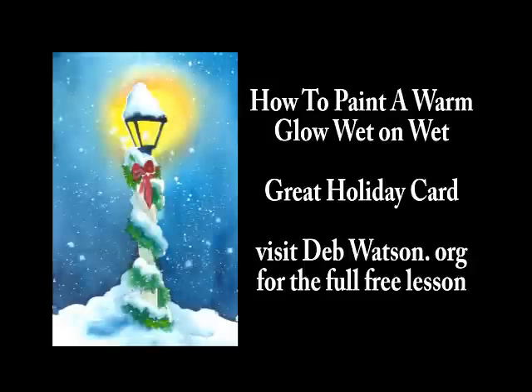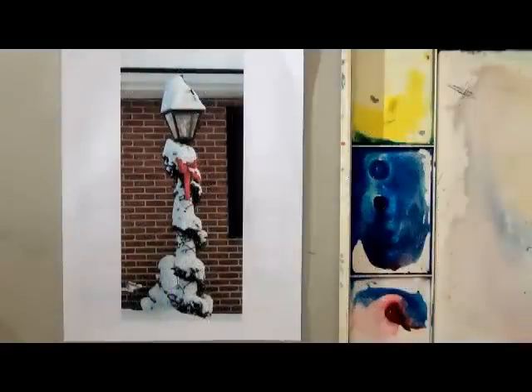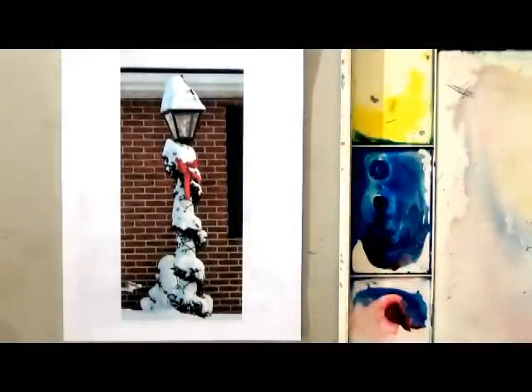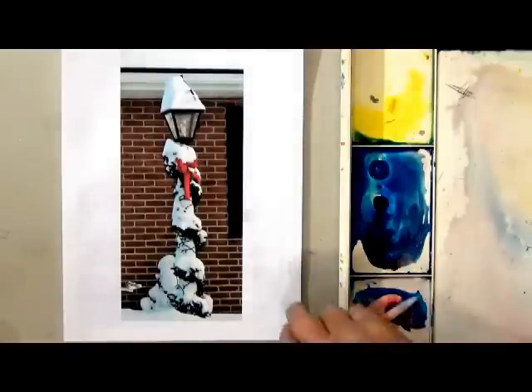Happy holidays! Today I'm going to show you how to paint a warm glow with a wet-on-wet wash. This is a picture of a lamppost covered with snow, and we're going to make it look really pretty.